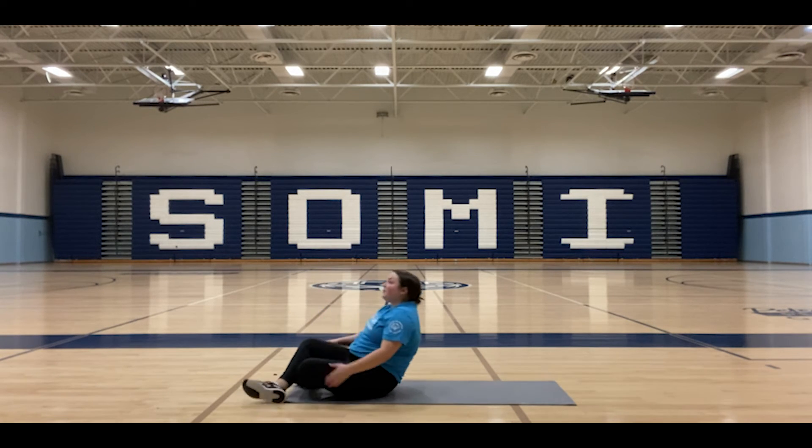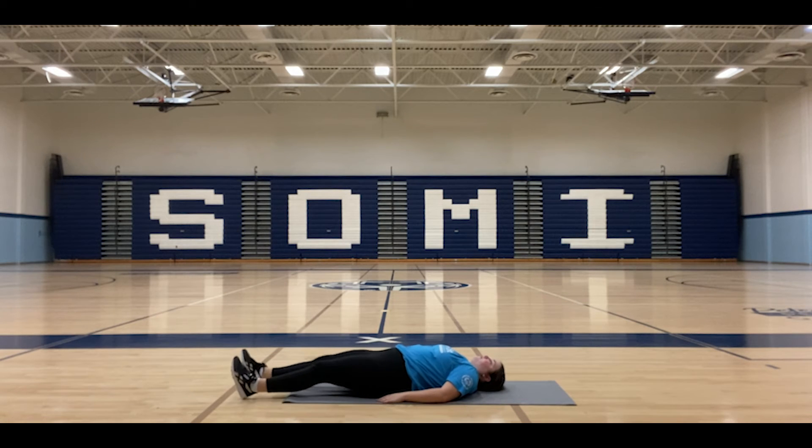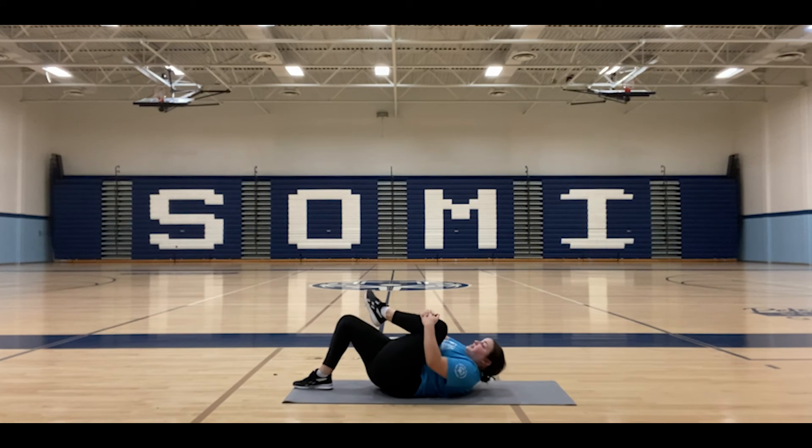Our next lower back exercise is going to be our knee to chest stretch. I'm going to remain on my back, arms at my side, legs straight out. Then you want to bend your knees, take your left leg, use both hands to bring it to your chest, and hold it.